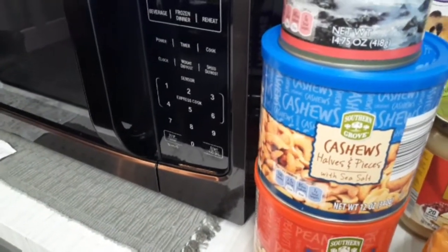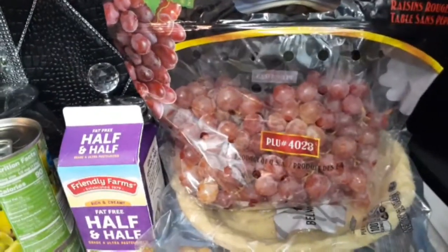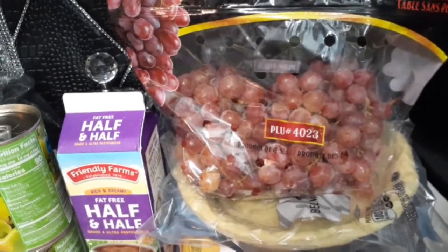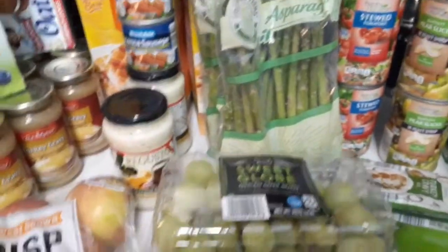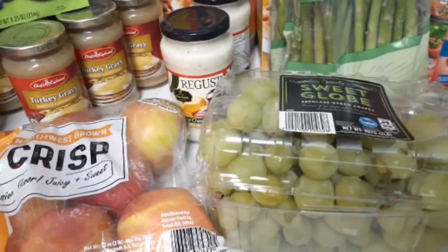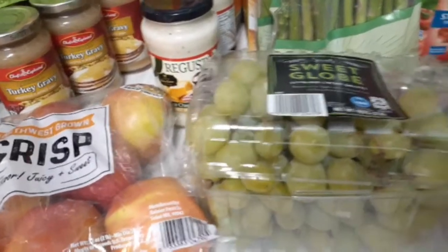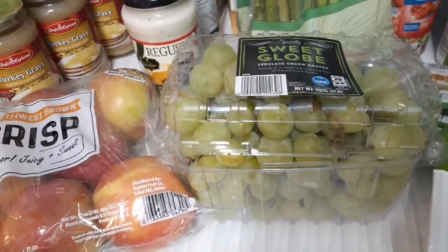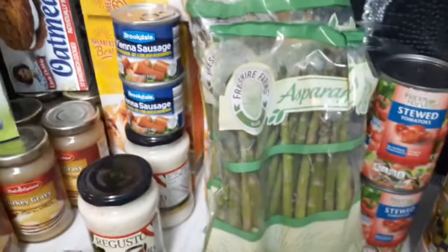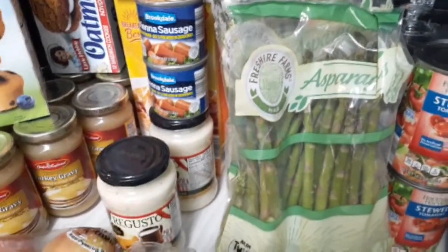I have some red grapes — a dollar and 29 cents a pound, that is good! Then I have some sweet glow grapes that rang up at $3.99, which is the right price. And I have two bags of asparagus at $2.69 a bag.